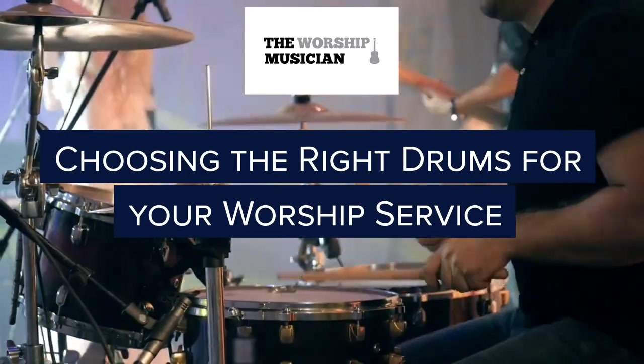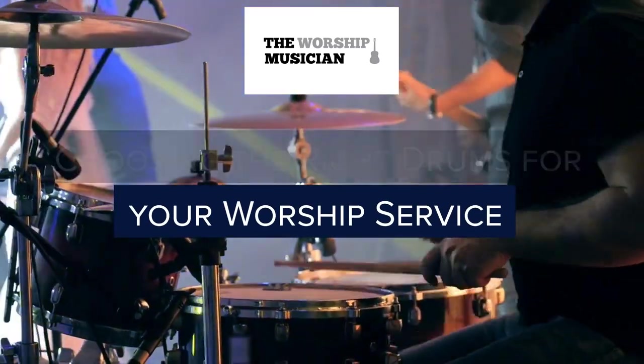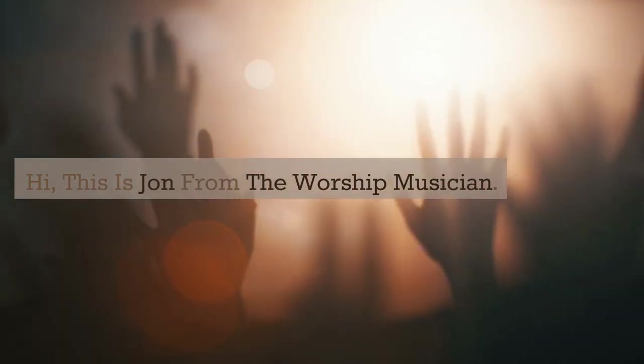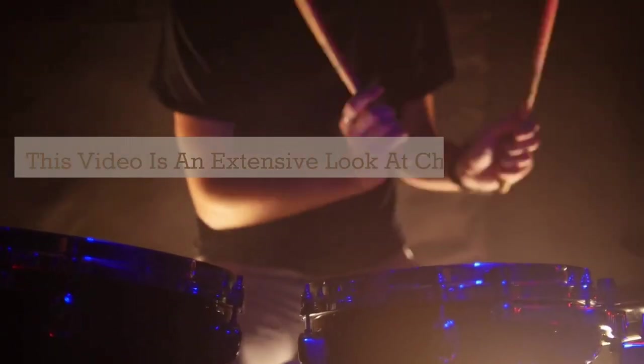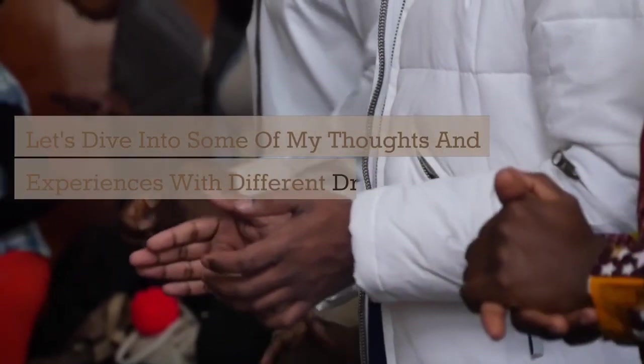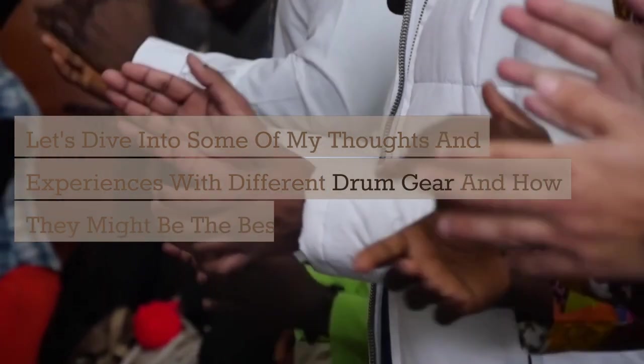Hi, this is John from The Worship Musician. This video is an extensive look at choosing the right drums for your worship service. Let's dive into some of my thoughts and experiences with different drum gear and how they might be the best fit for your church.